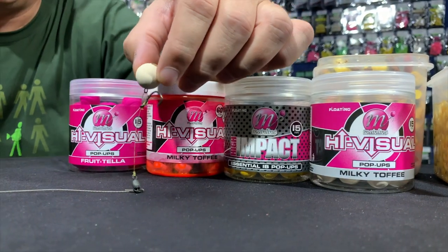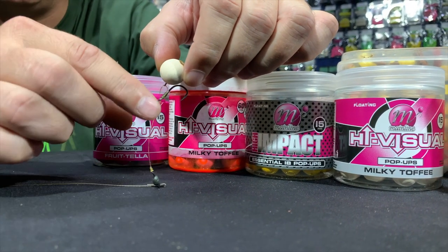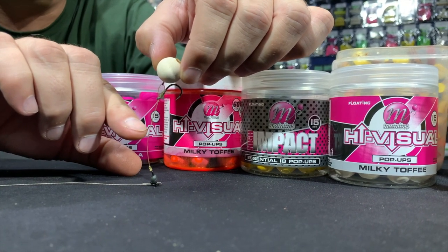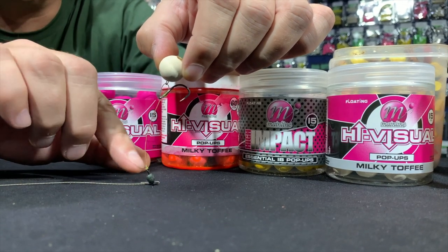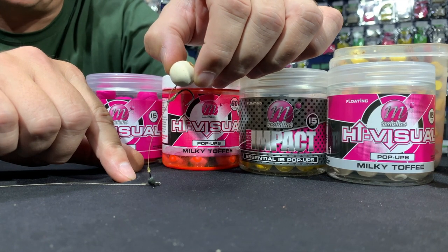What does matter is that you need to have a variety of chad lengths, because sometimes the fish will pick up the bait sitting two centimeters off the deck, and other times they will pick it up at four centimeters. That is something you need to play around with.